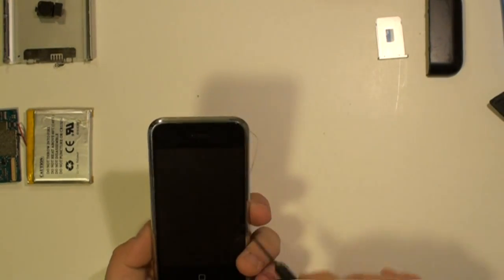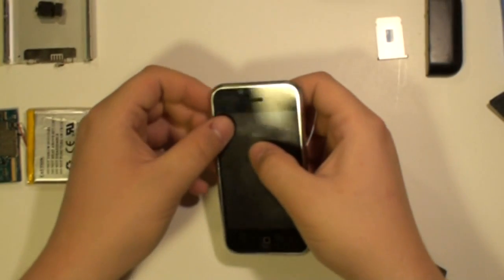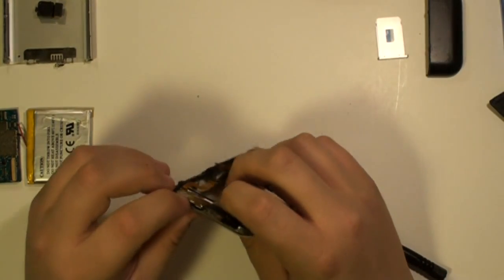Once all the screws have been removed, we need to release the metal bezel. You should just be able to ease this off.